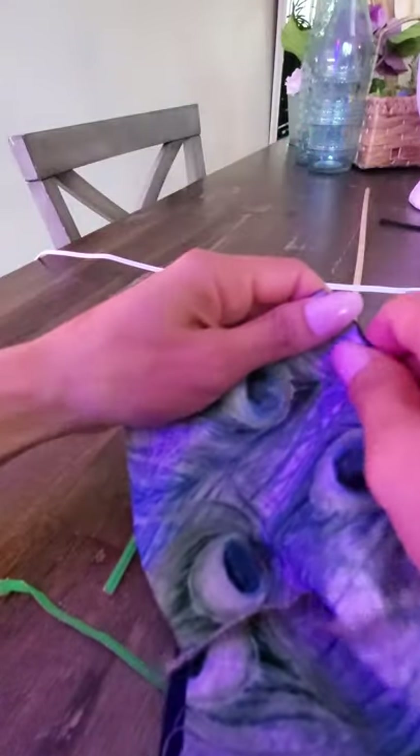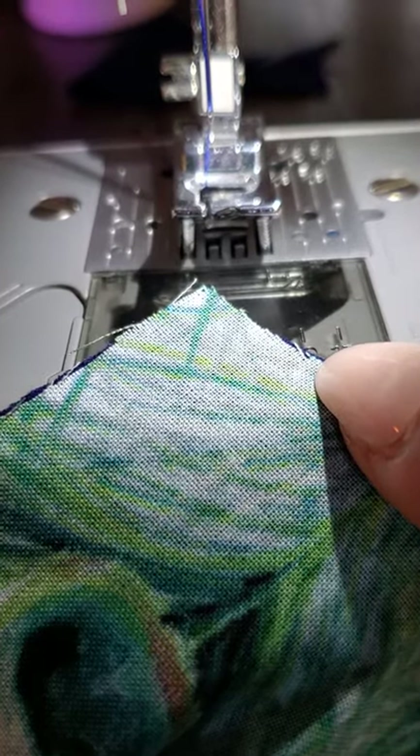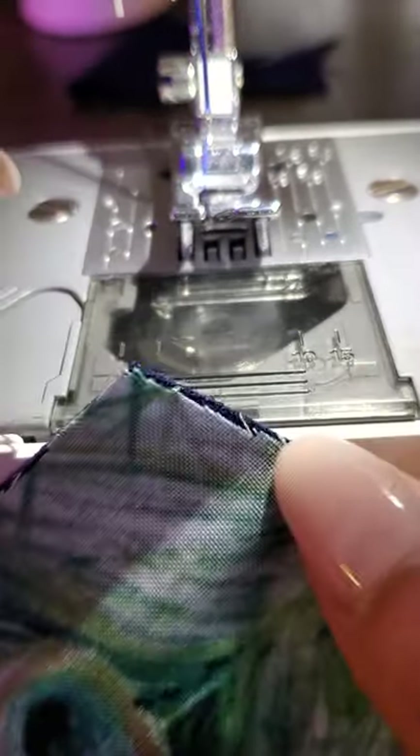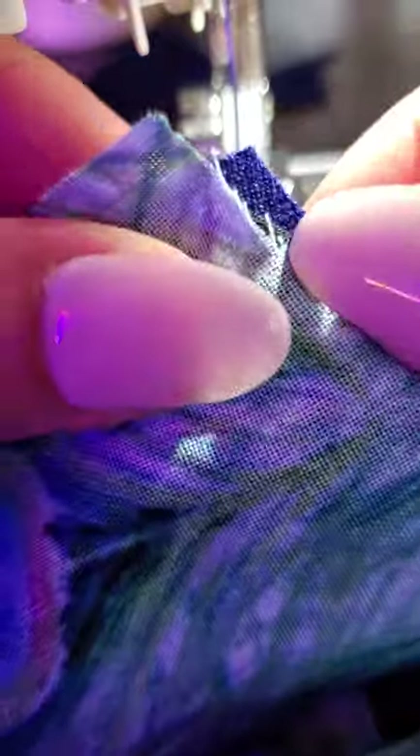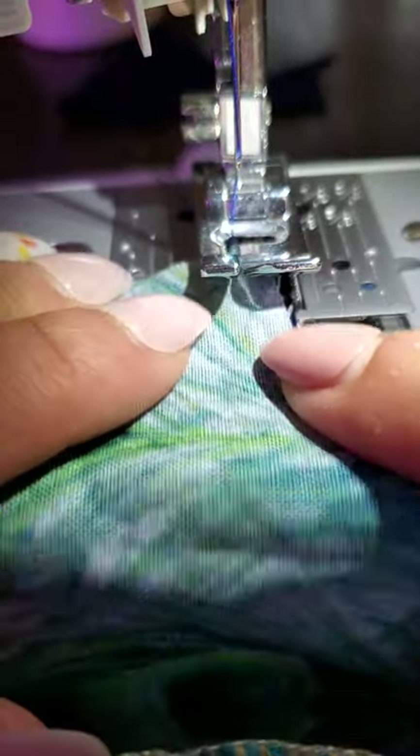Now we're going to put in our earpiece — six and a half inches of rayon or lycra. You're going to unfold that little piece and put it right in there. Open this for a minute, and then we're going to get a zigzag stitch on this part, which is going to be number three.